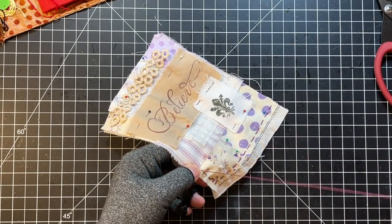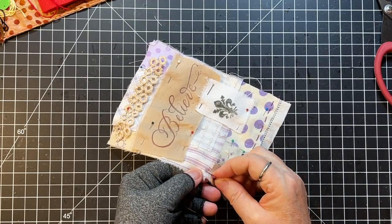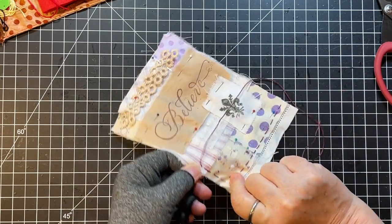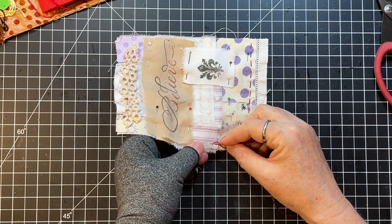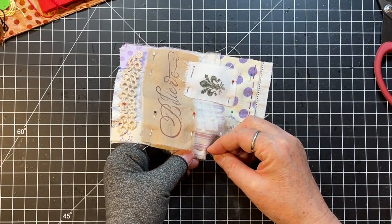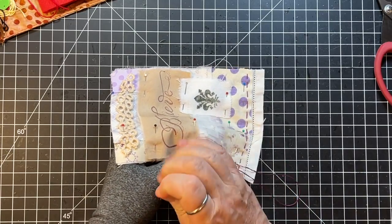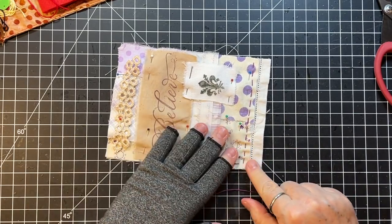I was doing Brooke's challenge and learning some new stitches, and my thumb just gave out — it couldn't do slow stitching every single week. It made me sad because I was really enjoying it, but it was either that or do my normal crafting, so I had to give it up. I did make some kind of cool tags and put those in some of my journals.